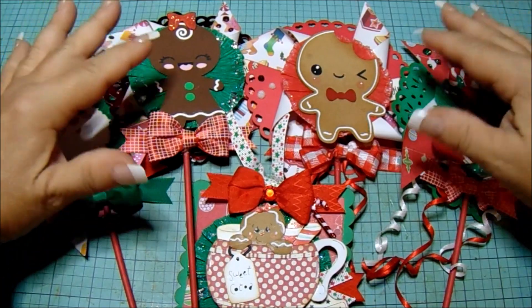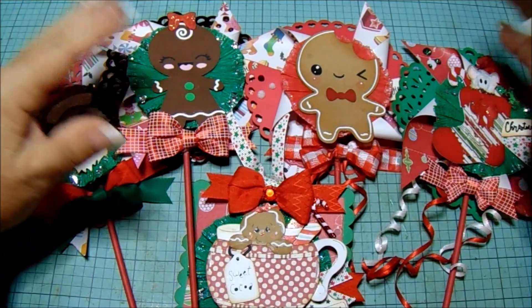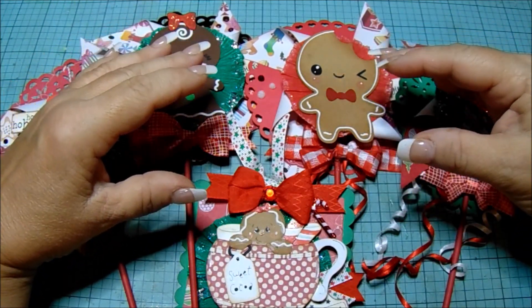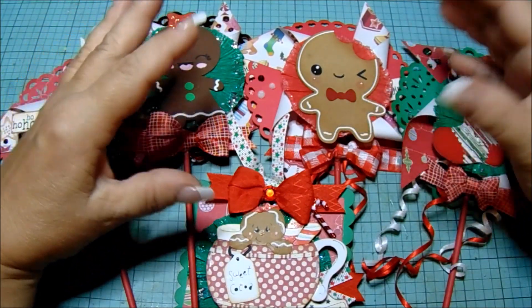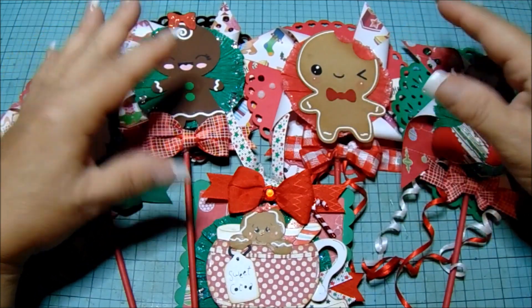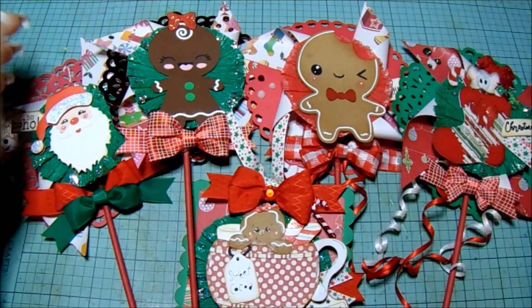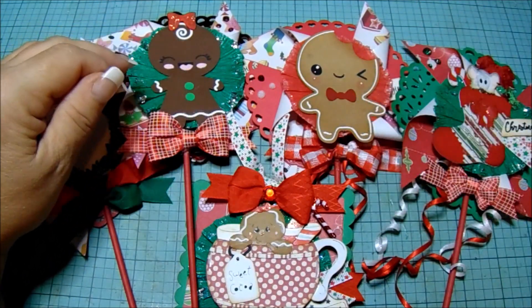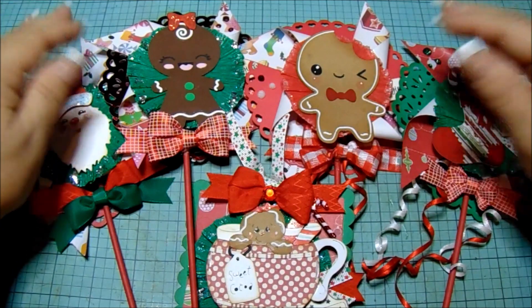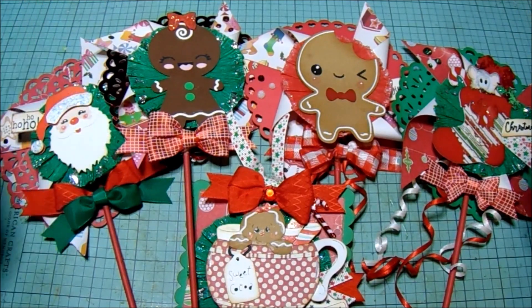If you're a creator of paper crafts, scrapbooking, cards, stamping, needlework, crochet, needlepoint, knitting, cookie decorating, painting, or coloring — that's how big this has gotten — jump into the hashtag and share it. You don't have to have a video; if you have Instagram, share it there. It's a wonderful way to see all this beautiful artwork. Okay, let's get started!